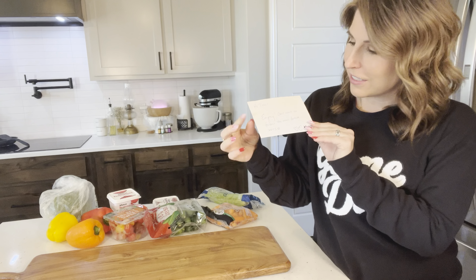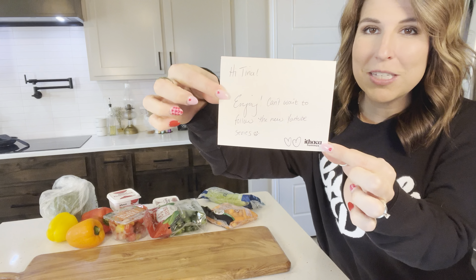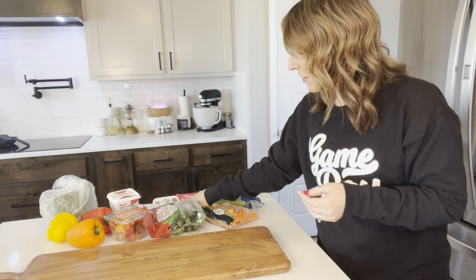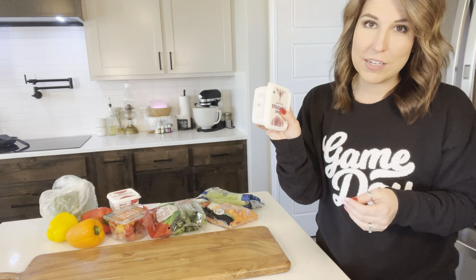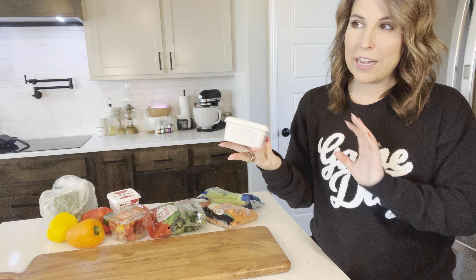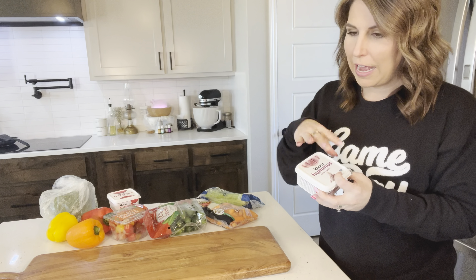Let's get started and dive into what we are going to need for our bread and our snack board to get everything set up. To get started with our focaccia bread, it is a super simple bread to make, so do not be overwhelmed at the thought of making homemade bread. Just follow along and you are going to have a tasty bread in no time.